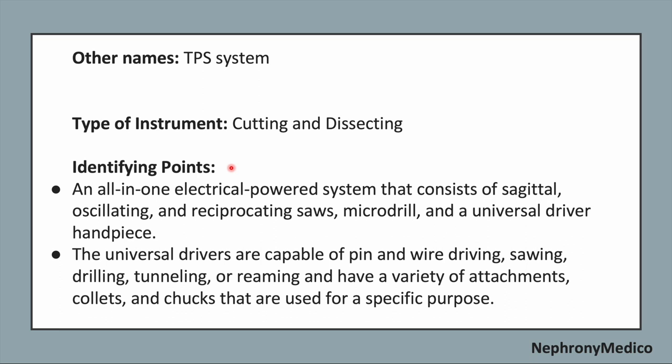Now identifying points. It is an all-in-one electrical power system that consists of a sagittal, oscillating and reciprocating saws, microdrill, and a universal driver handpiece. The universal drivers are capable of pin and wire driving, sawing, drilling, tunneling or reaming, and have a variety of attachments, collets and chucks that are used for specific purposes.